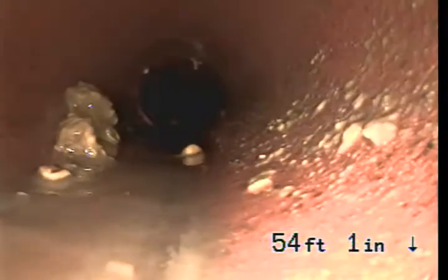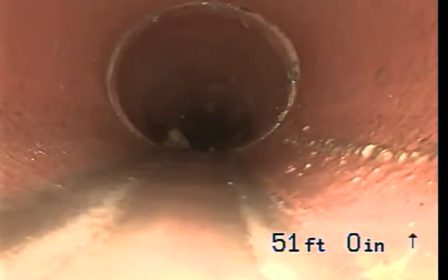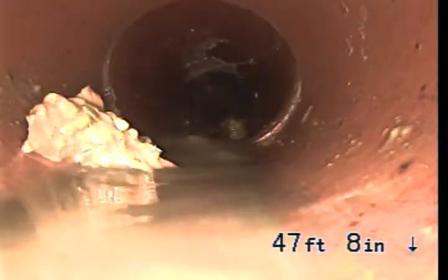This doesn't even need to be cleaned out, does it? Well, those roots should be cut out, but no. And if we find the clean-out outside... Even Tony said there wasn't a clean-out. Well, the camera kind of says there is one.